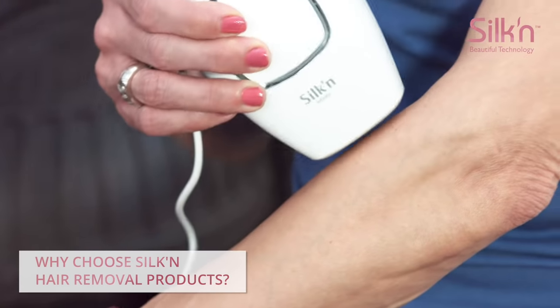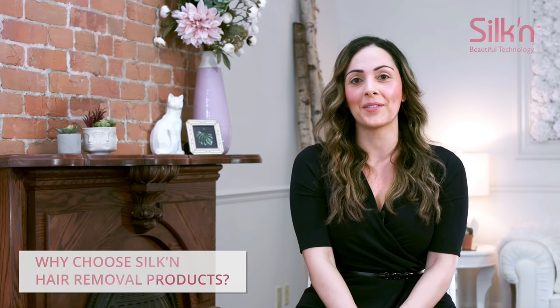It worked. So yes, I trust them with everything. This is a game changer. You don't have to have pain to have nice silky arms.